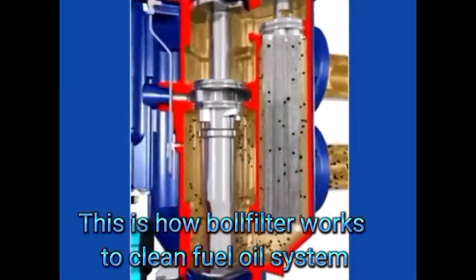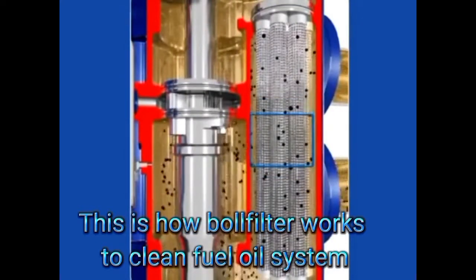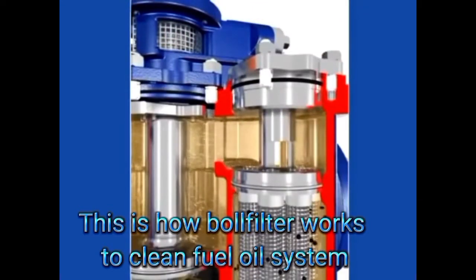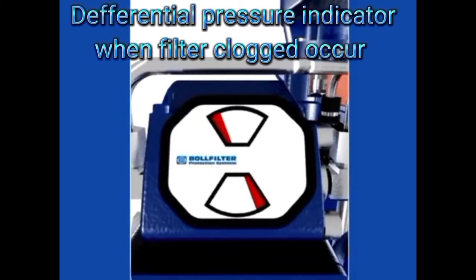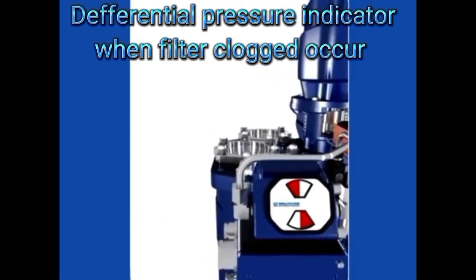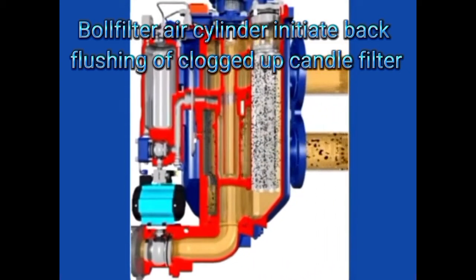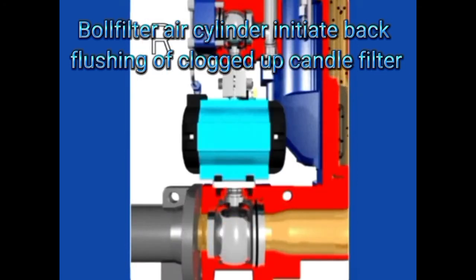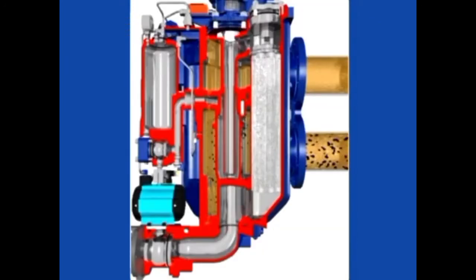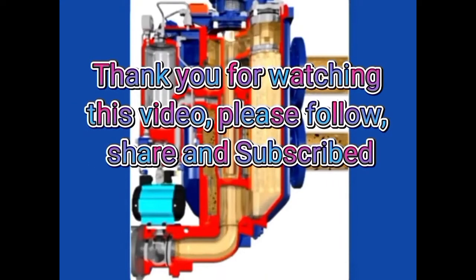Check the differential pressure gauge to confirm it is in normal condition. This is how the ball filter works to clean the fuel oil system. Thank you.